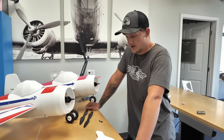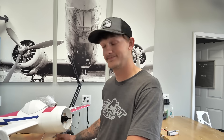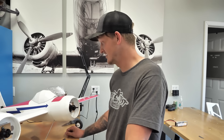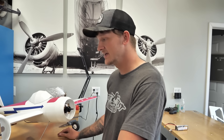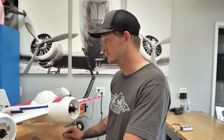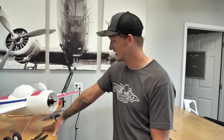All I have left is the side force generators, some Velcro for the battery bay, and the props — then we're good to go. This thing came together really, really nicely. It looks better than I honestly expected foam board to look as a Yak-110. No real issues other than having to cut down the spar. It went together really smoothly and I'm just stoked to get this thing in the air.